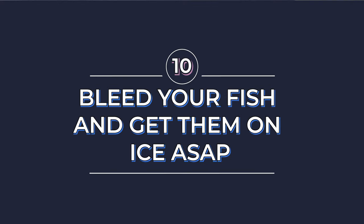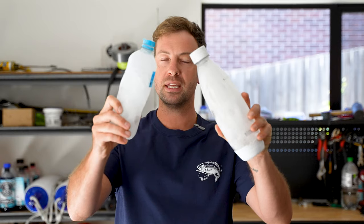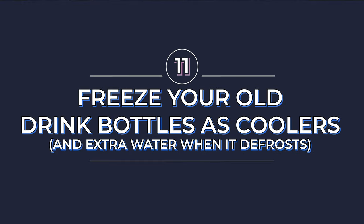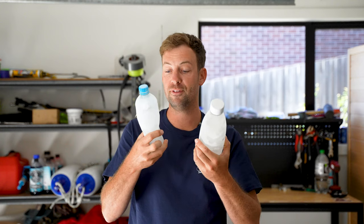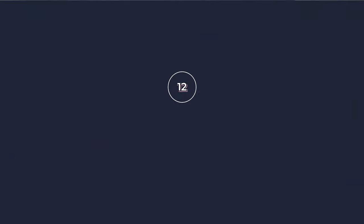If you are planning on keeping your fish it is absolutely essential that you look after them if you want them to taste nice as well — so bleeding them and getting them on ice as soon as possible, even dropping the guts, is essential if you want a good eating fish. When I'm out boating I always pack some frozen drink bottles with water in them just in case my ice melts and I can't get ice from a service station. I have seven or eight of these that I sit in my esky so I can get at least a couple of days of coolness if need be, and it costs nothing to do.